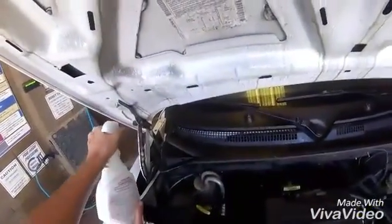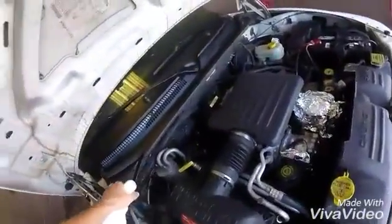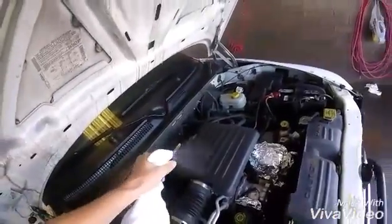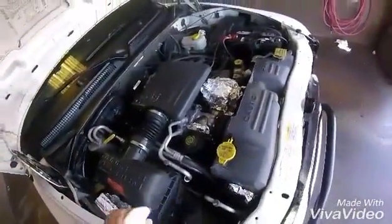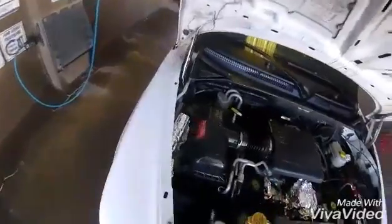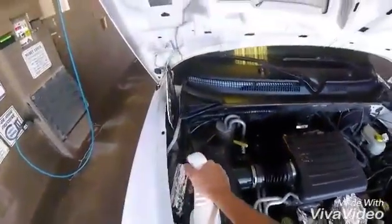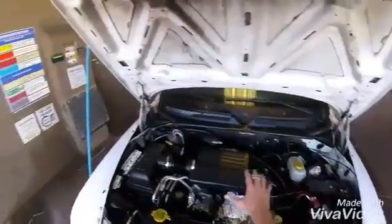Alright, just spray the whole engine compartment — all the little nooks and crannies. You kind of get the idea; I'm not going to show you the whole thing, it's kind of boring. But you just want to spray everywhere with this stuff.